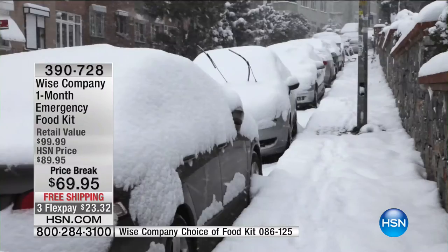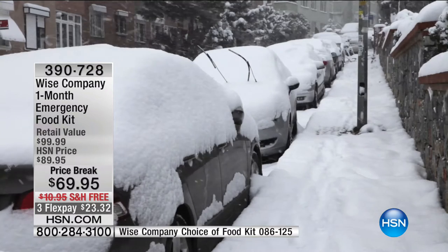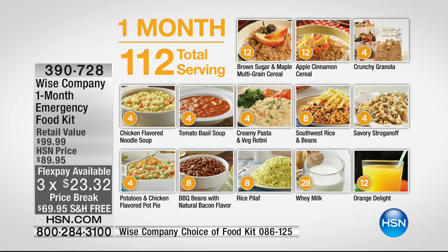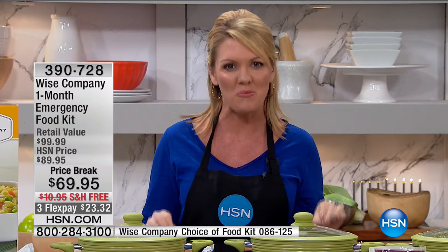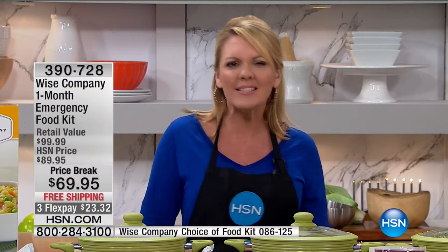Wouldn't you rather grab a box with eight different lunch and dinner entrees and three different breakfast entrees? Growing up in Chicago, I remember the power being out for days on end — and going to the grocery store and seeing nothing on the shelves. No matter where you live, any time there's a disruption — transportation, weather — the first thing that happens is they run out of food. This is how you prevent ever running out of food. You have medical insurance, homeowner's insurance, car insurance — look at this as food insurance.